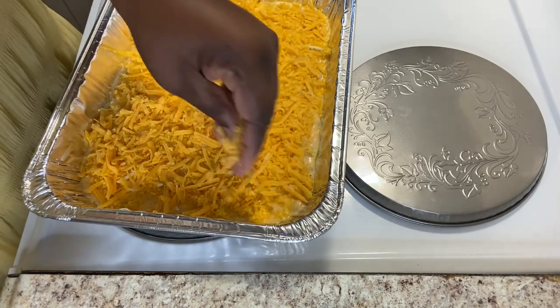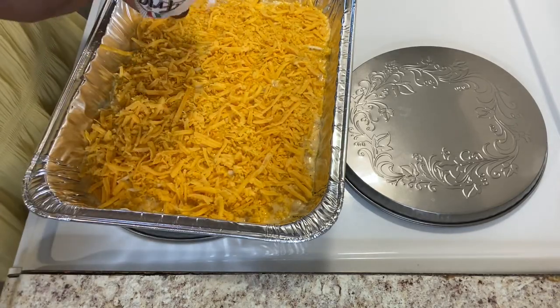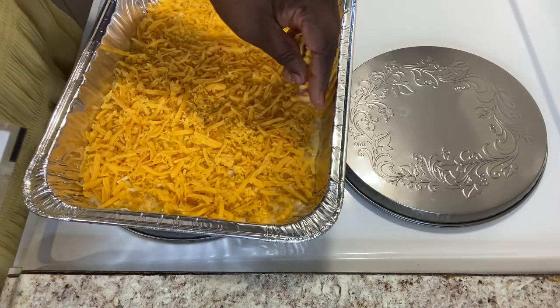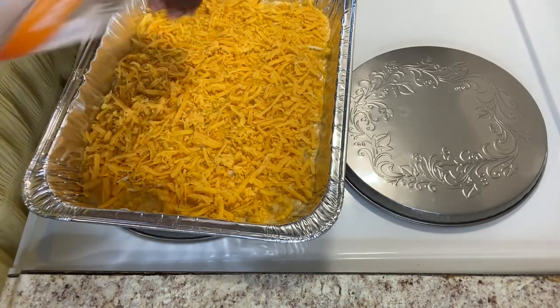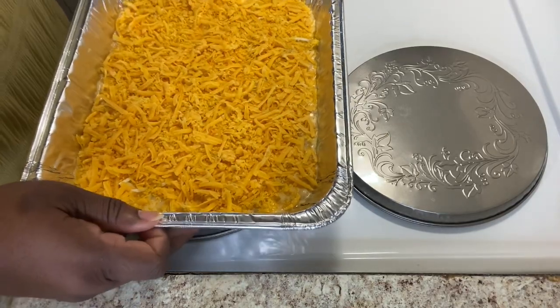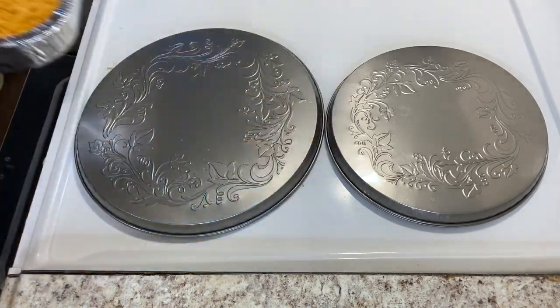Y'all, don't that look good? That looks so good — it's covered so well. It looks so good for Dollar Tree macaroni and cheese under seven dollars — it's like six dollars and 25 cents. That looks so good! Now I'm getting ready to put it in the oven. The oven is on 350 and I'm putting it in so that the cheese can melt. I left it in the oven for about 10 minutes on 350 and then put it back in for about 10 minutes on 375 so that I could get my crust.